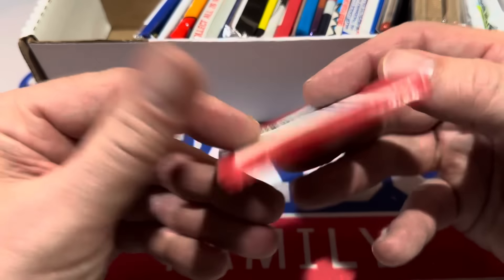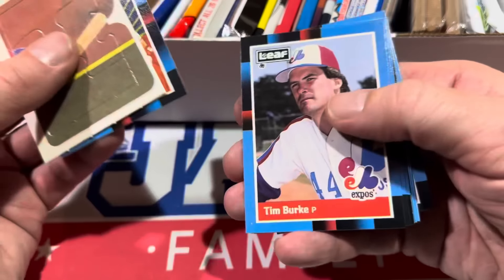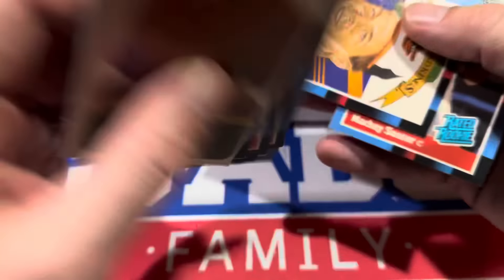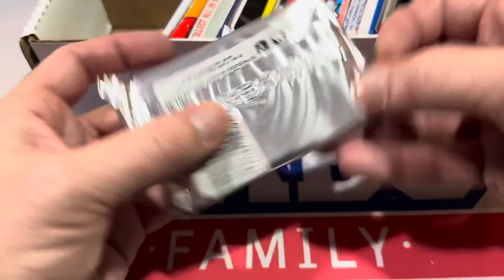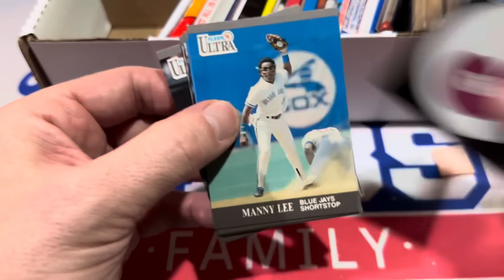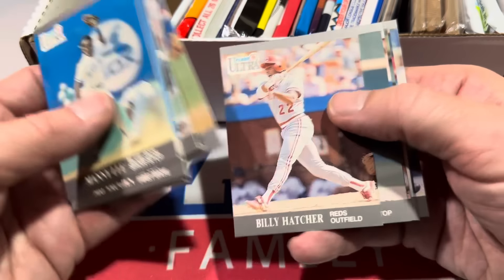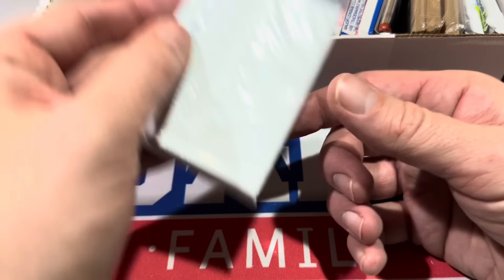Next up, we've got an '88 Leaf baseball pack. 1988 was one of the weaker years for cards during the Junk Wax era. In 1989, you've got some really nice rookies — Ken Griffey Jr., Craig Biggio, Randy Johnson, Gary Sheffield. And 1987 had guys like Barry Bonds, Bo Jackson, Barry Larkin. 1991 Ultra is another weak year for rookies — there's almost nobody notable in the set in terms of rookies.